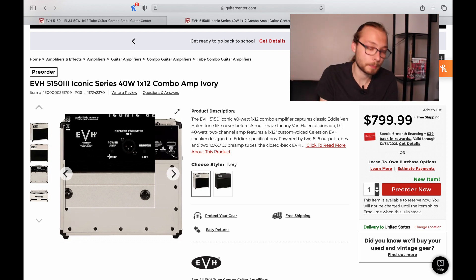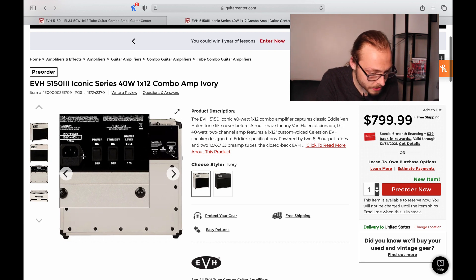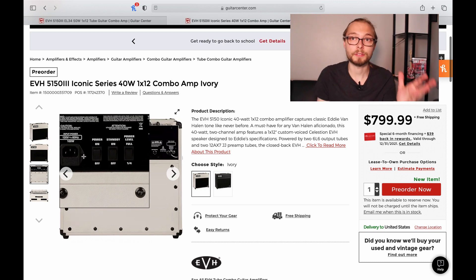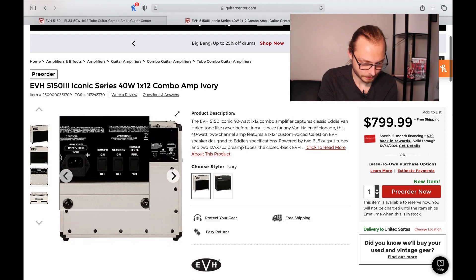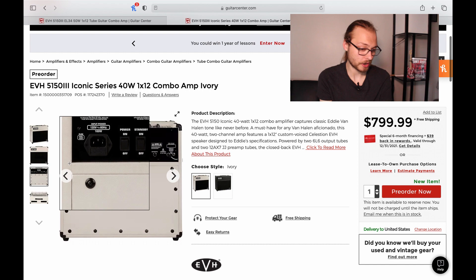You also have a switch to mute the power amp — pre-ordering one. The switches are on the back, which I kind of like; it keeps the front panel from getting too cluttered. The amount of features in these amps is pissing me off. You also have a built-in power attenuator, like on the EVH lunchbox-style heads and old combos, so you can kick it down to quarter watt or go to full 40 watts on the combos or 80 watts on the heads.